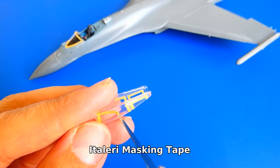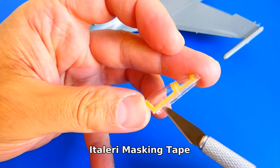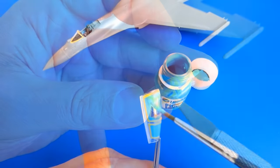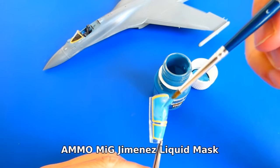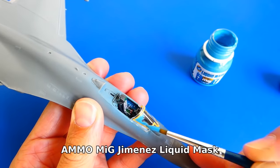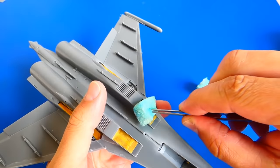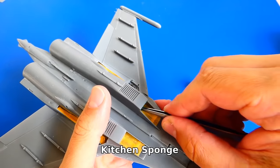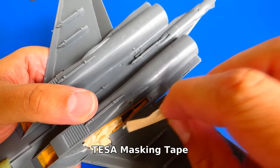The Flanker is still not ready for the paint job. Before that, I mask the cockpit canopy with masking tape and liquid mask, both on the outside and the inner side as well. The liquid mask dries very fast — don't forget to wash the paintbrush immediately after applying. I also mask the air intake with a sponge and the landing gear bay with masking tape. If you saw my Mirage F1 video, I did reverse masking there — both techniques are good, it's your choice.